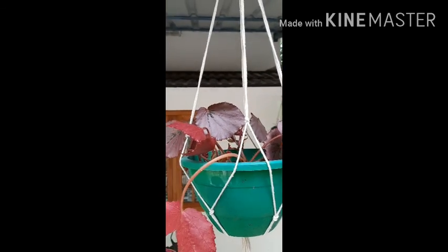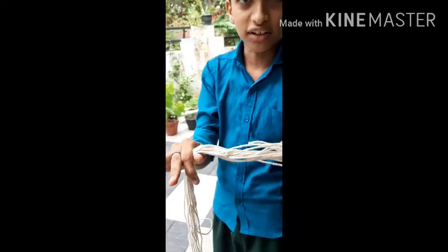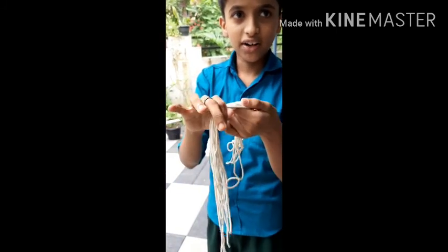I will show you the plant hanger. I will show you the threading.